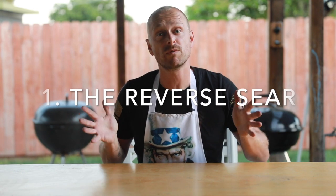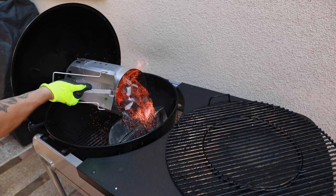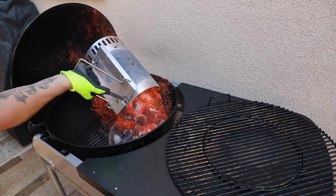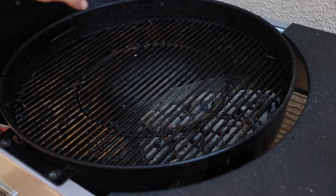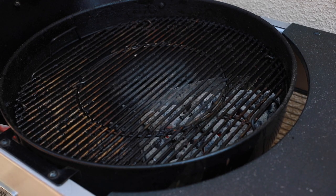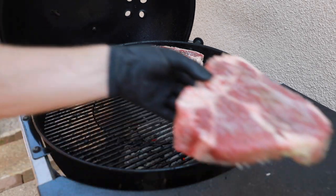Kettle technique number one, the reverse sear. With the reverse sear, you can pretty much do anything, but when I go to the butcher and I get a two or three inch thick cut steak, the reverse sear is the way to go. Once your charcoal is ready from the chimney, use the char baskets and fill them up on one side of the grill. If you don't have char baskets, no worries — just dump your charcoal to one side and throw your meat on the other side apart from the coals.